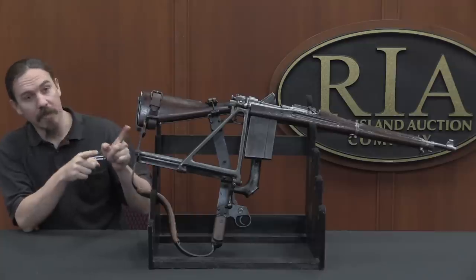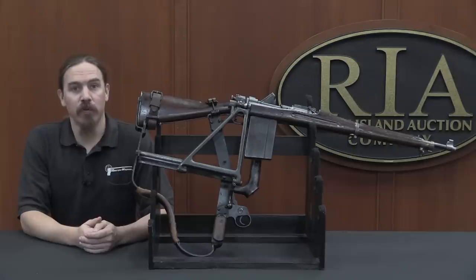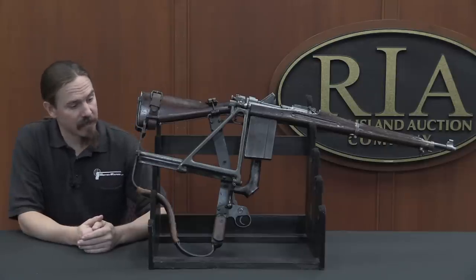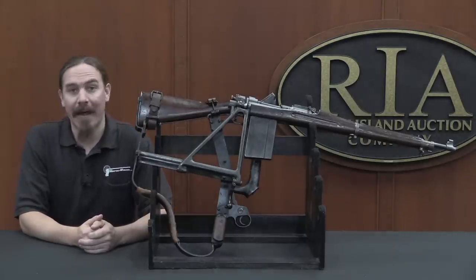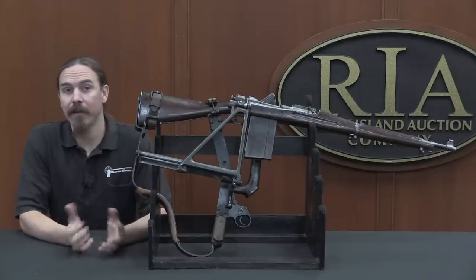We have quite the unusual contraption here to take a look at today. This is a Cameron Yagi trench rifle, and the purpose of this is to be able to fire accurately from over a trench parapet without exposing one's own head to enemy fire.